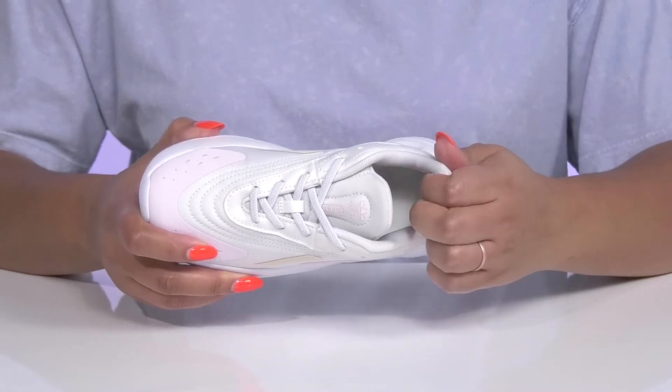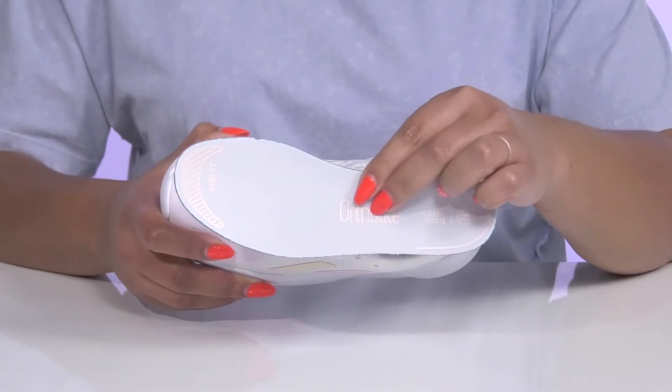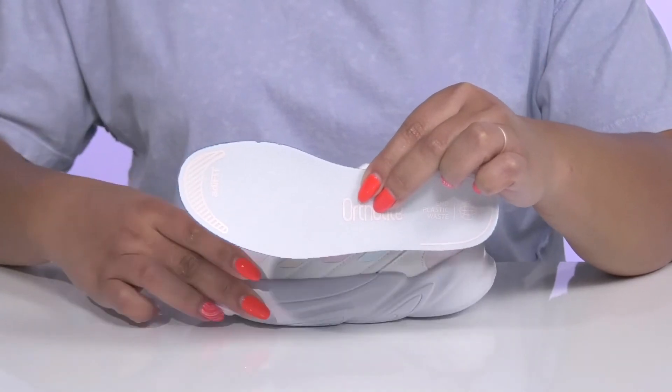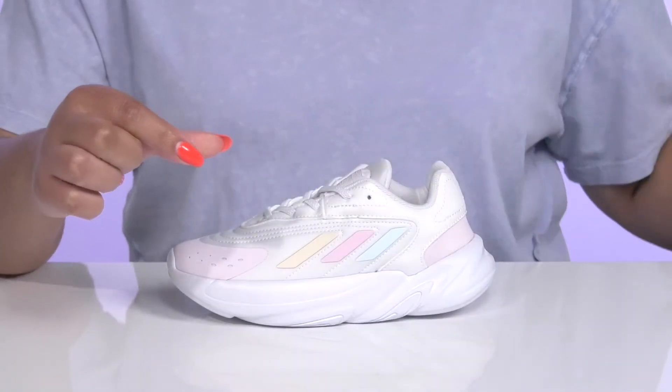Inside, there is a soft textile lining with cushioning around the collar to give their ankle support, and a removable OrthoLite footbed that is cushioned to keep them comfortable all day. There's also an indicator at the toe letting you know it's time to get them a bigger size.